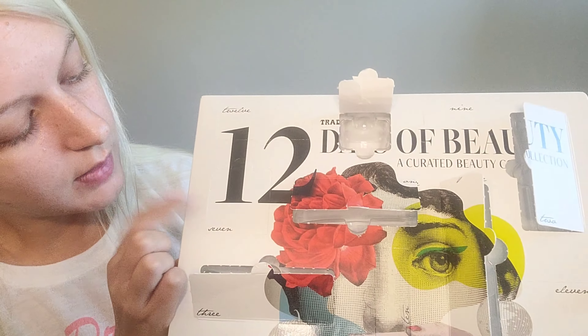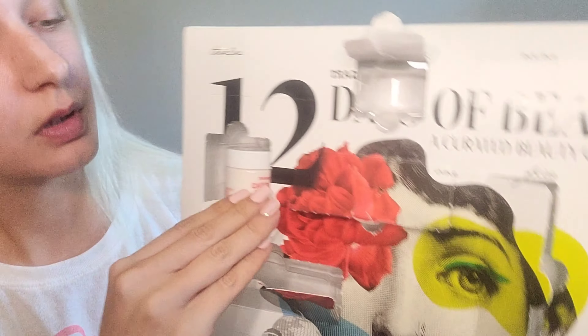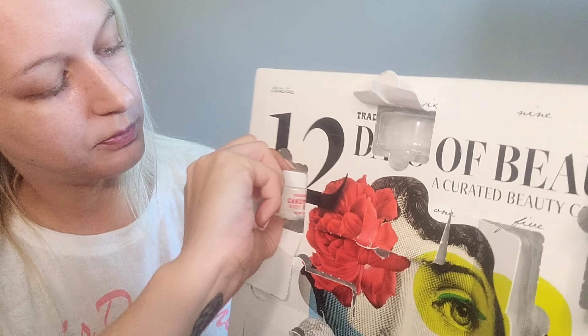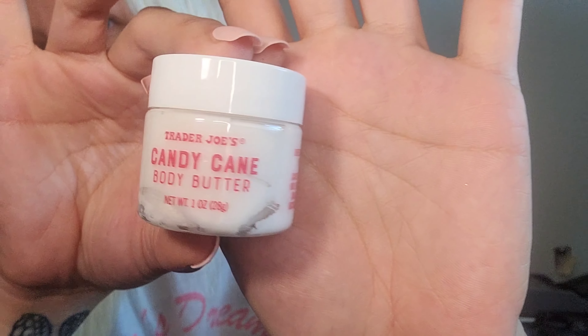Number seven — oh okay! What is this? We have a Trader Joe's Candy Cane Body Butter. I am SO here for it! It smells like whipped vanilla candy cane. It smells like Bath & Body Works. I'm going to lather myself in this — it smells so good. I wish I had a bigger version of this so bad.